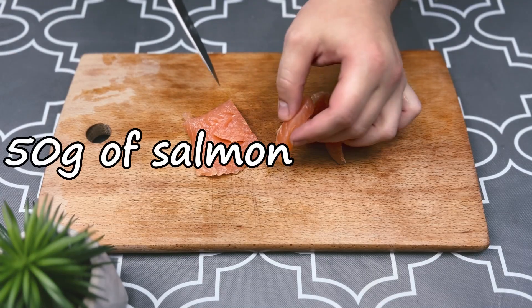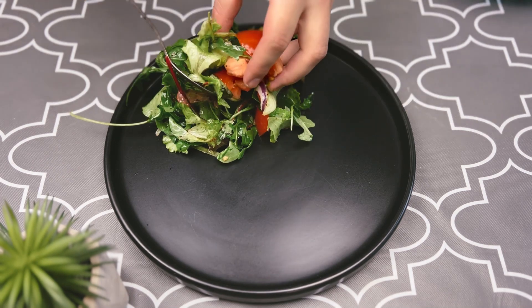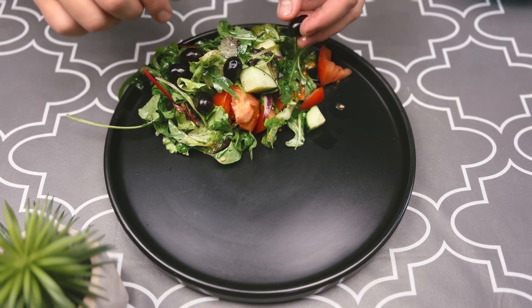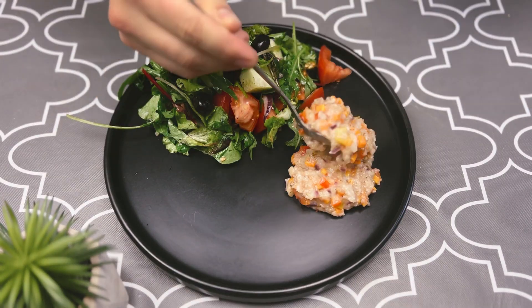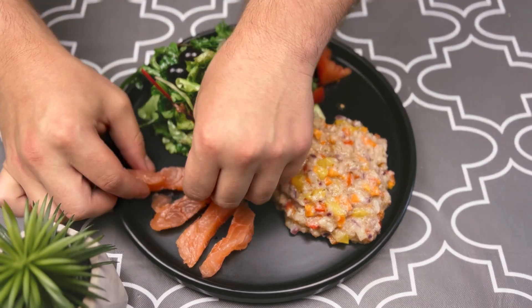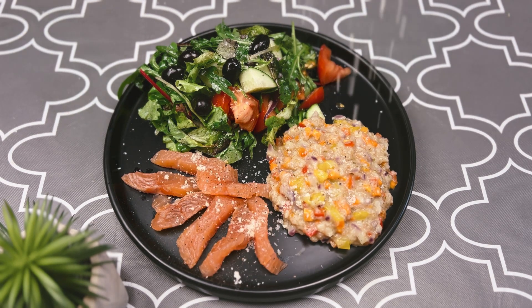Slice the almonds. Arrange the salad, oatmeal and fish on a plate. Sprinkle with parmesan.